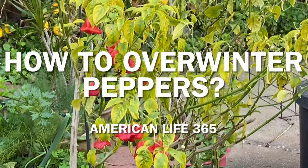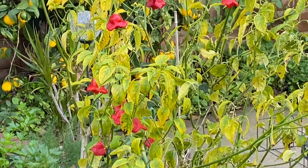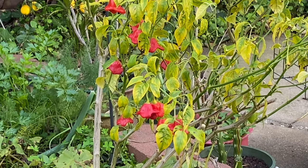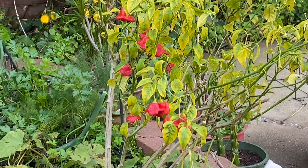Hello, Charles from American Life 365. In this video, I will share with you how to overwinter peppers.